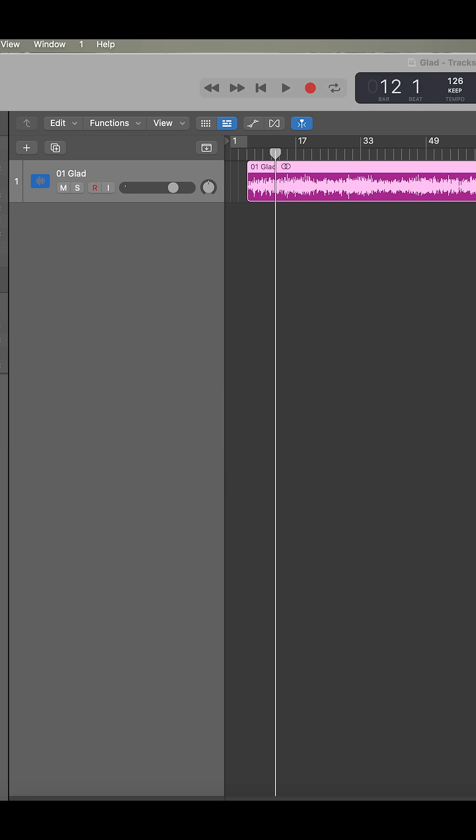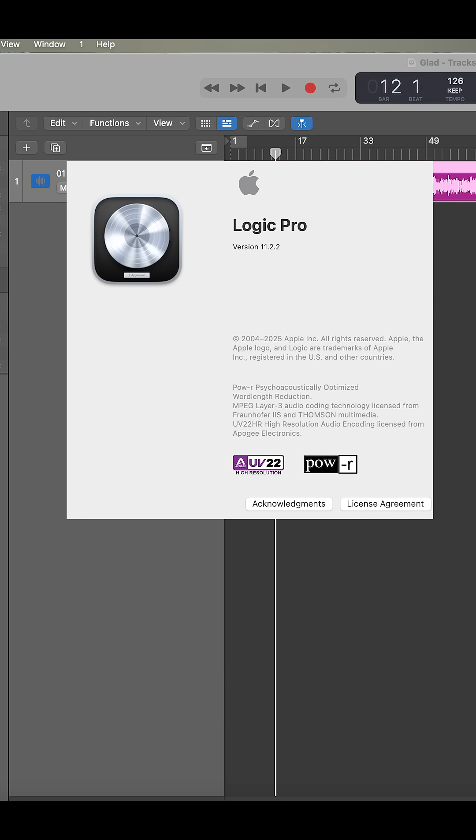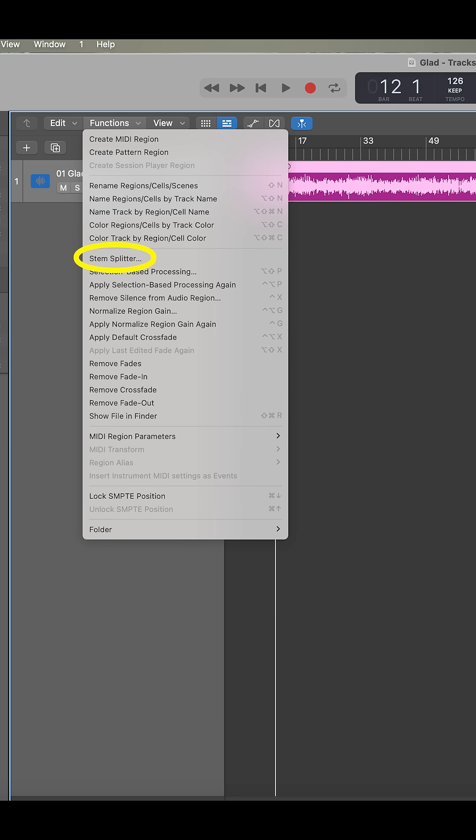First thing I do is I download the track and I pull it into Logic. I don't know what DAW you use, but the new version of Logic — Logic Pro 11 — has a stem splitter function, which is really useful for isolating sounds.